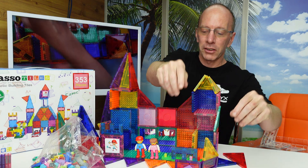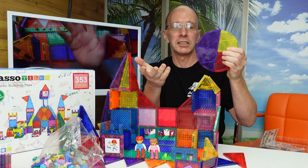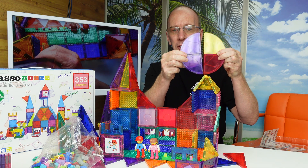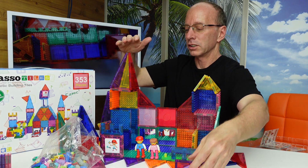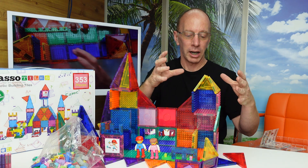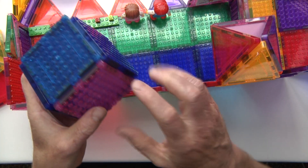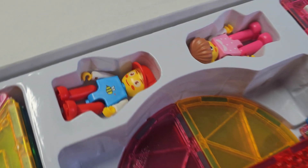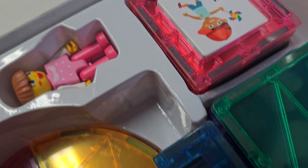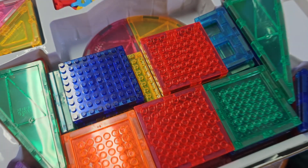Another cool thing about this set is that they have some quarter circles, so you can teach mathematics. You can ask what percentage the purple is of a circle, and they can talk about halves and quarters. Even with the other shapes, you can talk about triangles, right triangles, and what it takes to make a 3D shape. I use this in my third grade class when talking about cubes — I'll take the cube apart and ask how many faces are on a cube. This is great for a teaching tool. Also, if you're going on vacation, put these inside a bag, take them with you, and the kids are going to have hours and hours of fun. There are so many creative uses and ways you can use magnetic tiles.